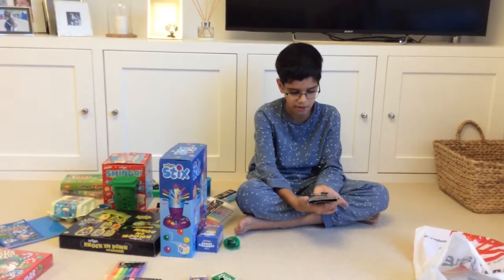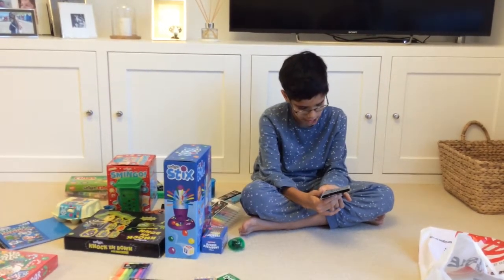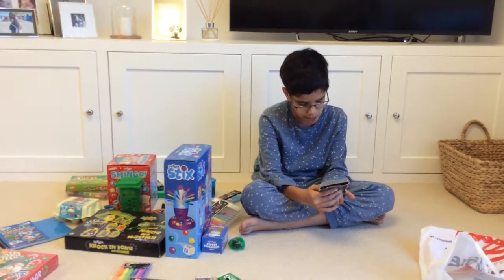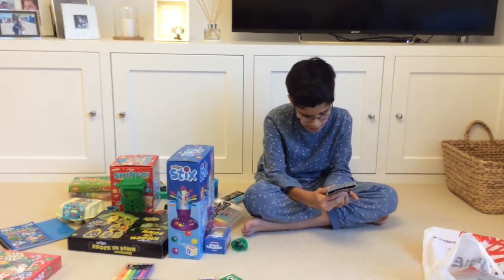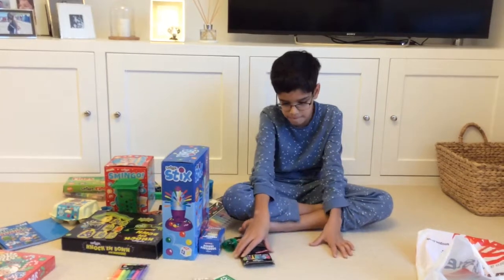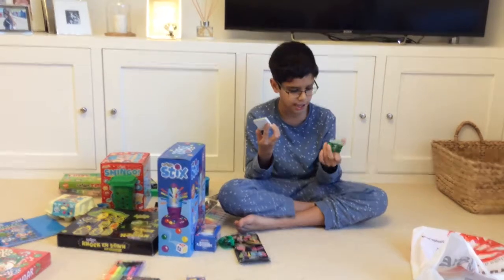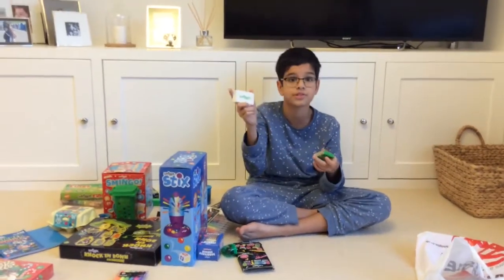Then we have these scented colouring pencils — a 12 pack. Some of the flavours we have are watermelon, island punch, cinnamon, berry, donut, and peach — that's a few of them. Then we have a really big rubber for really big mistakes, and I got the green one.